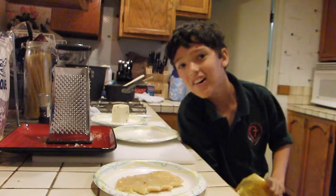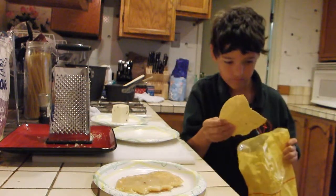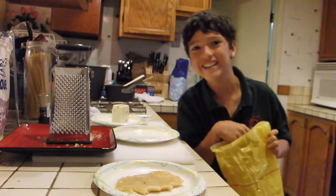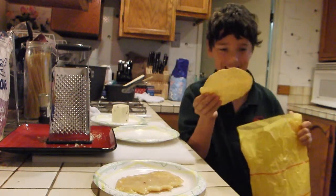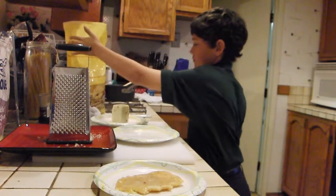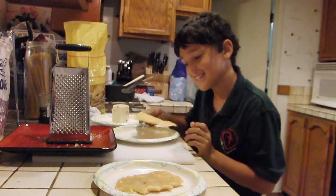I'm going to take one out, or half of one. I'm going to find the whole one here. What I'm going to do next is lay it on this plate.